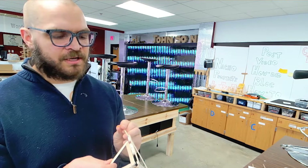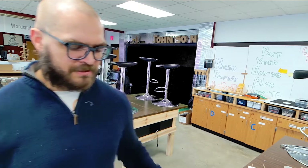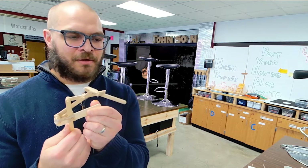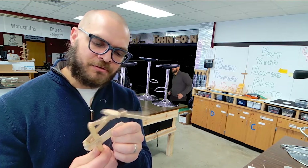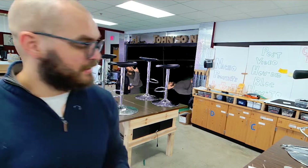Once you start getting good at this you can start to challenge yourself. Here's one I won't be teaching you how to do because I don't really know how to make it easier. I was challenging myself to make something that curves while it bends down, and this is pretty advanced — I had a hard time with this.